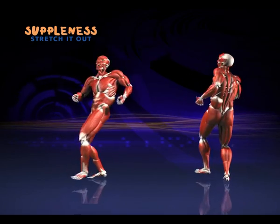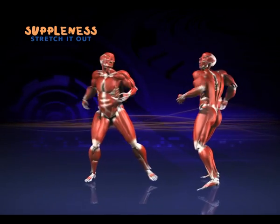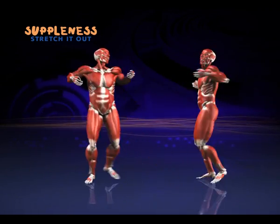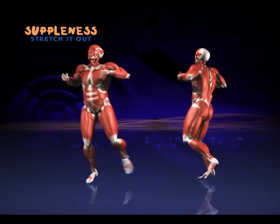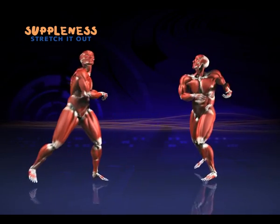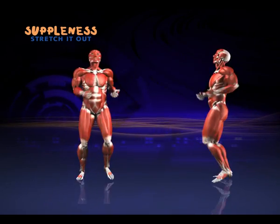Now into some gentle lunges. Now lift the arms higher. And double up. Back to singles. And we're done — get ready for stretches.